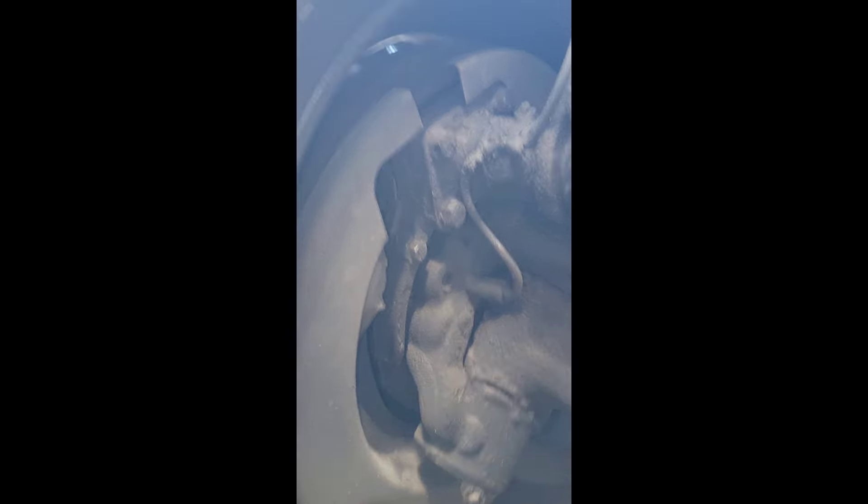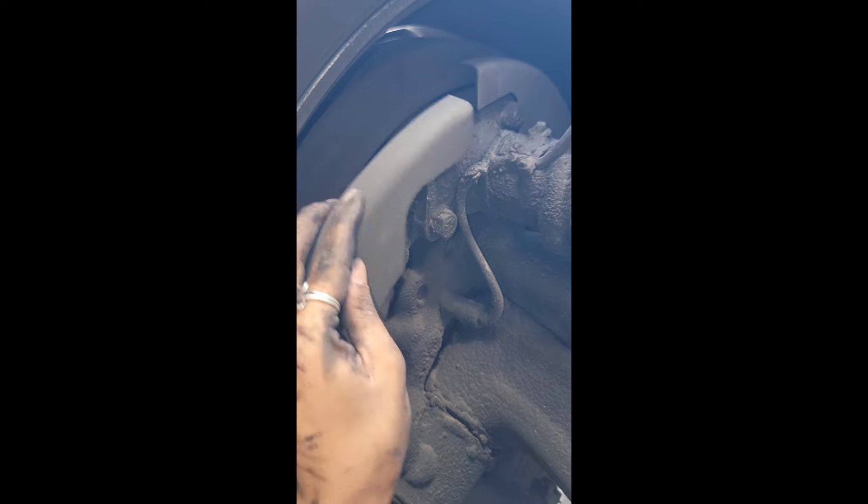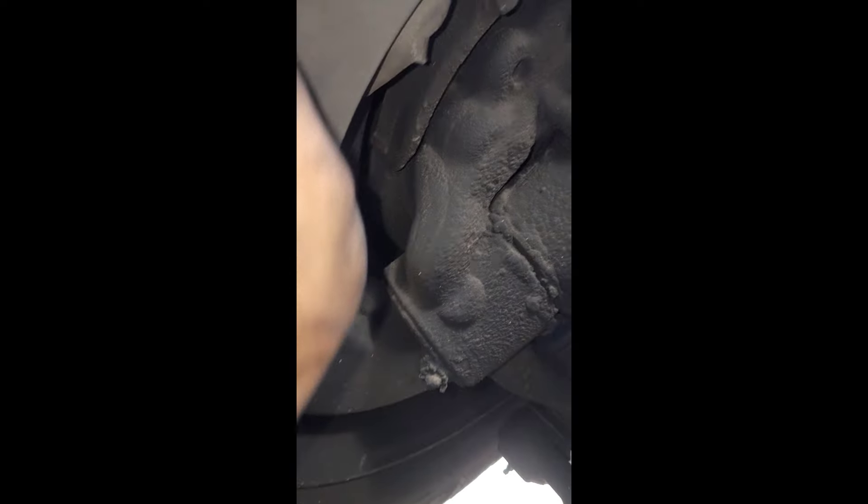This is the steer tire, passenger side. I take my hand and go like this — it's very loose. I believe it's the framing for the brakes. Noticing some damage here.